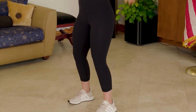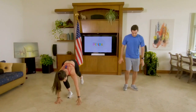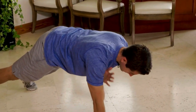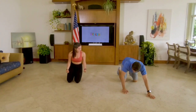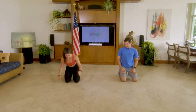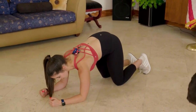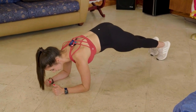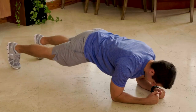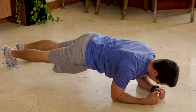Exercise number four: we are coming down in a plank position. Now slowly we're going to tap one shoulder at a time. Coming down, take a second, breathe. We are moving on to exercise number five. In a plank on our forearms, feet are together. You're going to drop it down one hip at a time — coming over to the right, back to center, and then over to the left, back to center.